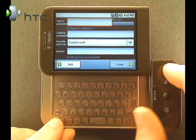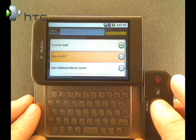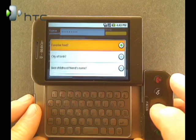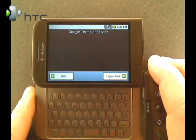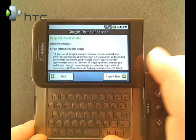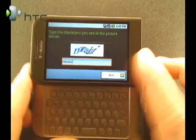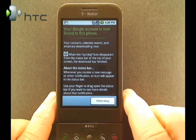There's also a security question: favorite food, city of birth, best childhood friend's name, and high school name. Choose which one of those you'll be able to remember, and click the Create button. It'll display the Google Terms of Service — if you want, you can read that, otherwise click I Agree. Then it'll ask you to type in a captcha. Once it's been created, it'll tell you to go ahead and close that keyboard.